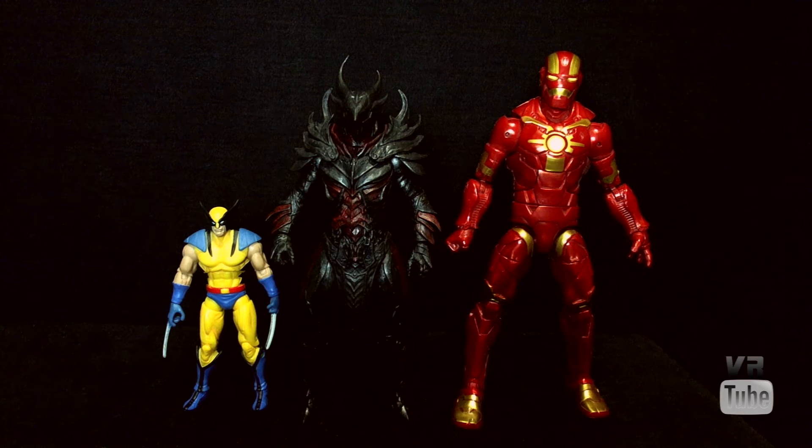For a quick size comparison, here we have our Daedric Warrior, a standard Marvel Legends 6-inch Cosmic Armor Iron Man, and a 3¾-inch Marvel Universe Wolverine. The Daedric Warrior is noticeably shorter than a standard Marvel Legends figure. He's still within a 1/12th scale, but not really close to Marvel Legends size at all — he would look weird in a display of them. He is still bigger than a 3¾-inch figure.